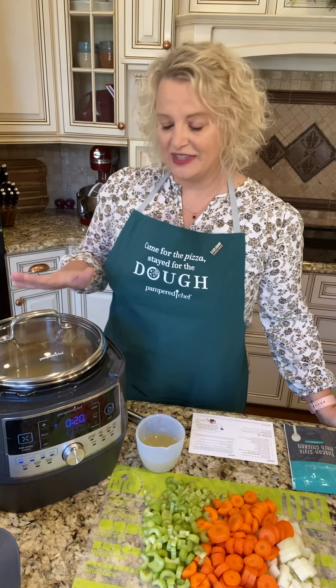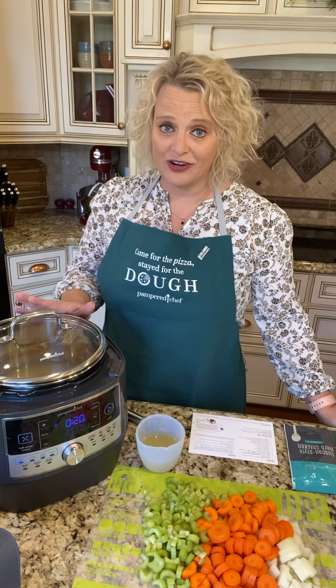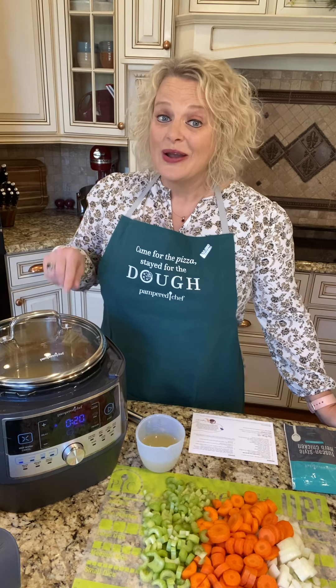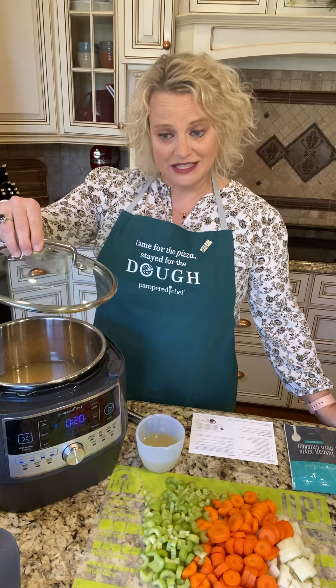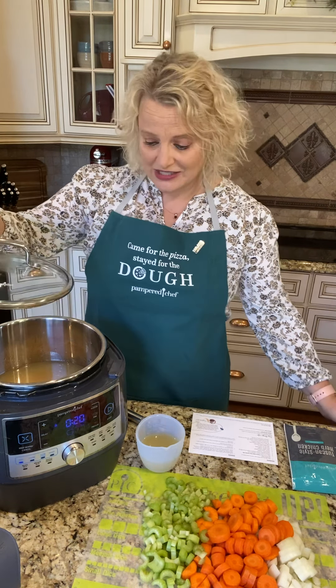Like I've told you, the quick cooker is on sale right now. It is half off so you can get it right now for $99, or if you want to host a party with me you can get it for $39. What's really cool is not only is it a quick cooker, it can also be used as a slow cooker — and that's what I'm doing today. If you have this glass lid, your quick cooker becomes a slow cooker.